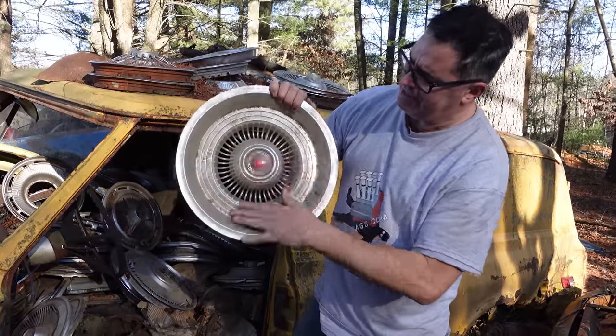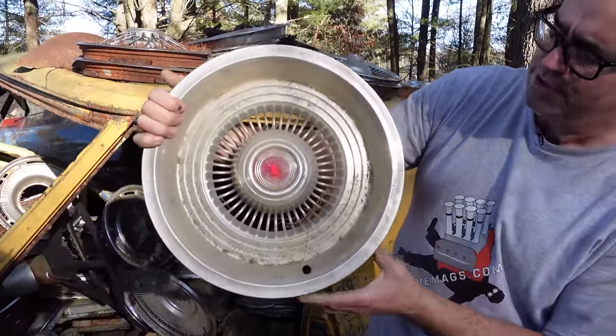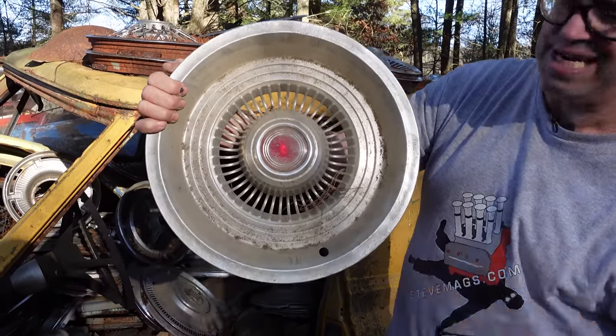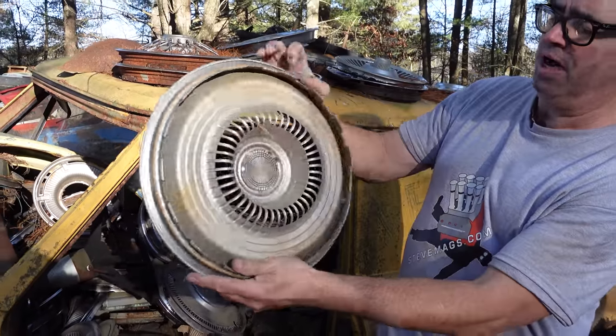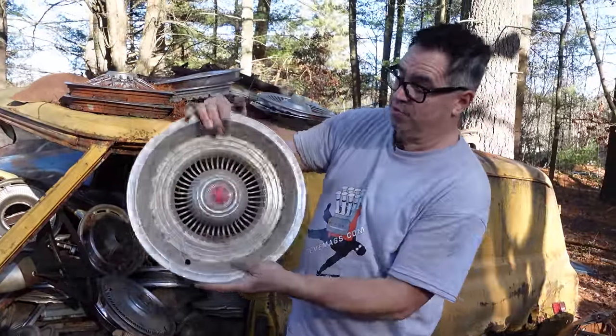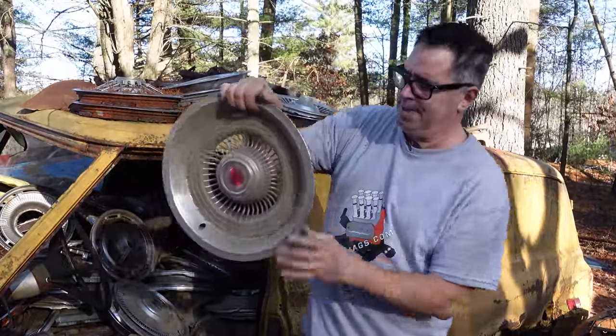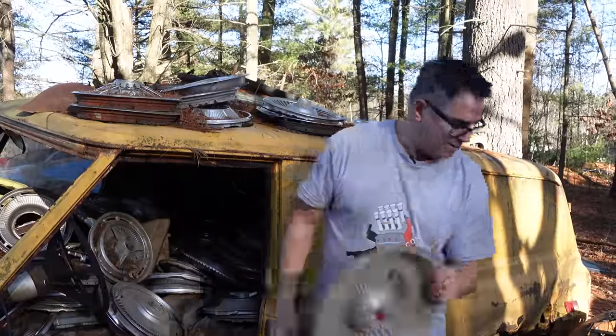Ford Granada, 1970s — 75, 76, 77, something like that. The Granada gave way to the Fairmont, and it was kind of Maverick-based, available as a two-door or a four-door, never convertible, never a wagon. The Granada was Ford's senior compact car for the mid- to late-70s.